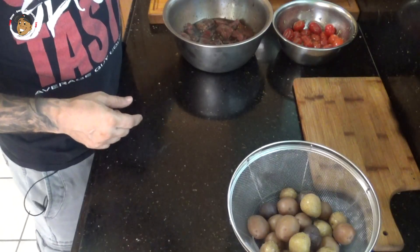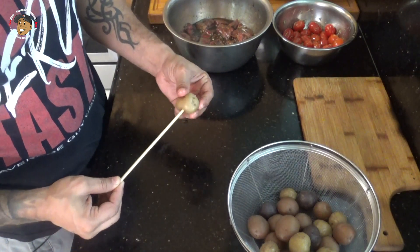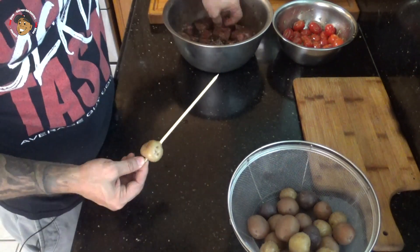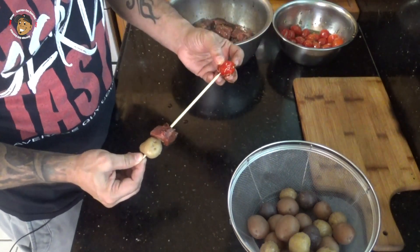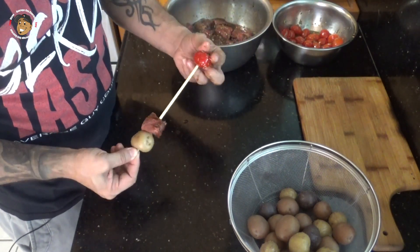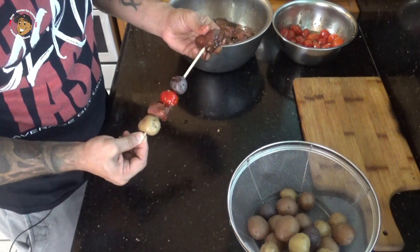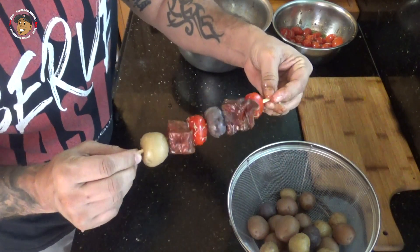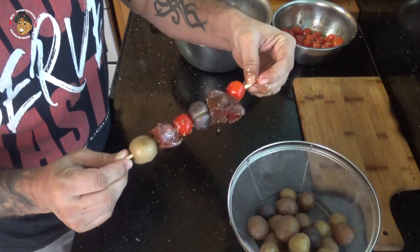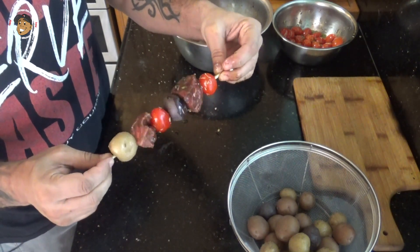Everything's ready, so I'm gonna go ahead and put together the actual kabobs. I've had some skewers soaking in water — what I'm gonna do is take my boiled tender potatoes and put that on first, then steak, then tomato, and repeat. Once I'm done with my skewers, I'll head out to the grill, throw these on, and let them go for about five minutes on each side.